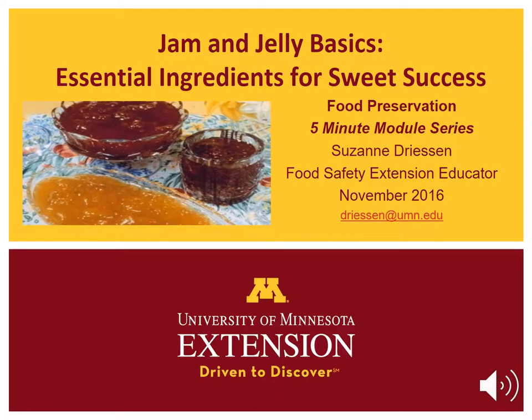Who doesn't like the sweet taste of homemade jam or jelly? I am Megan Baumler, recording for Suzanne Driesen, University of Minnesota Extension food safety educator. In this Jam and Jelly Basics Essential Ingredients for Sweet Success module, I will review the four essential ingredients and the role of each to make the perfect preserve.